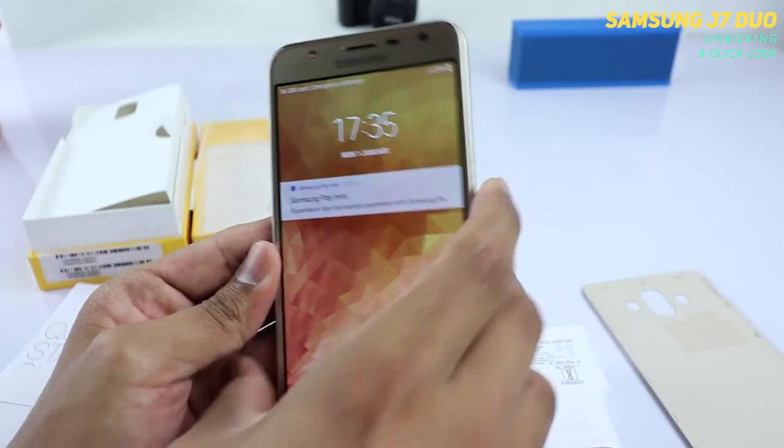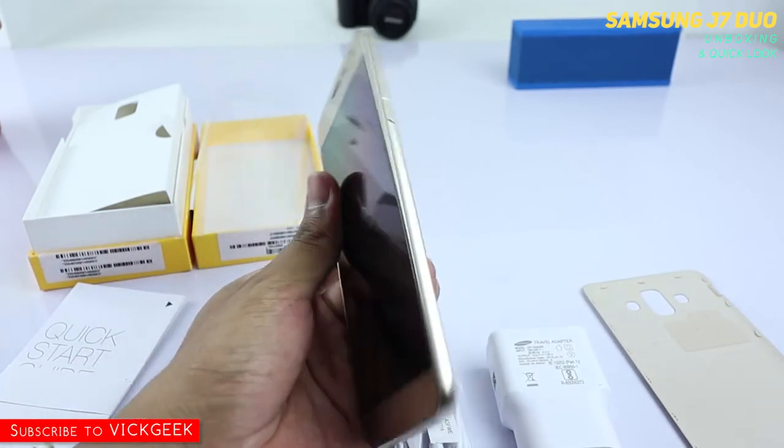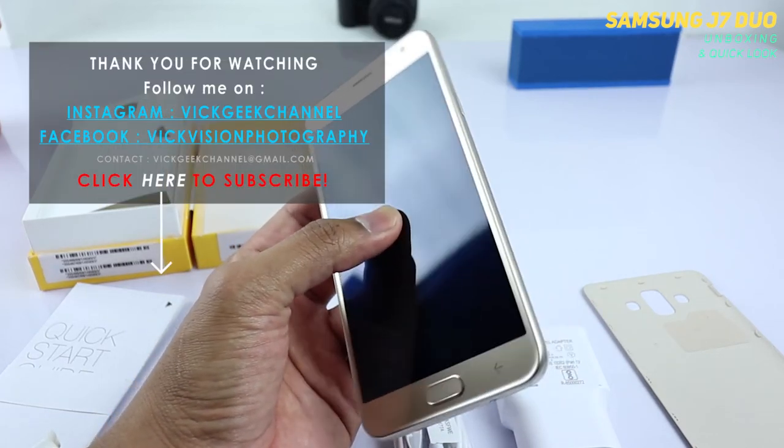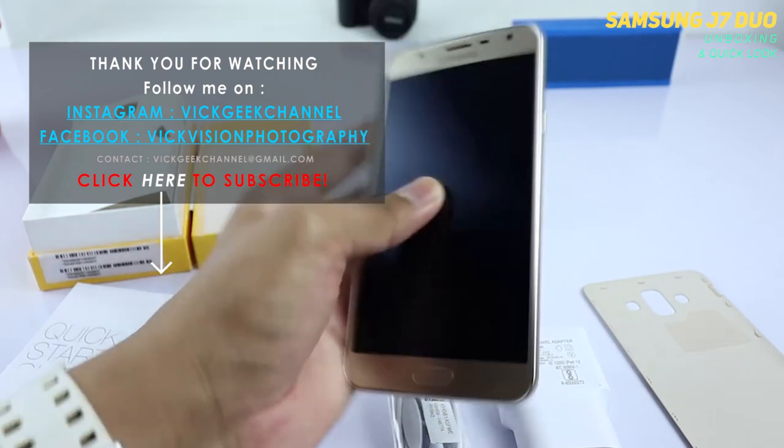I'll go through everything and test it for you, then come back with the proper review and other settings information. Stay tuned on my channel, stay subscribed guys. See you all in the next one — hit that like button and take care of yourself. Bye bye.